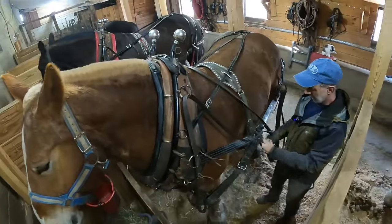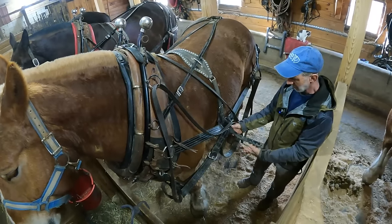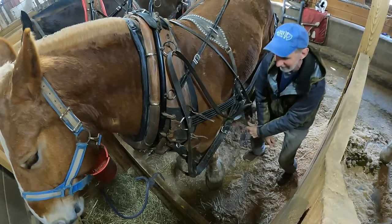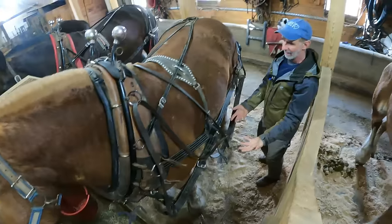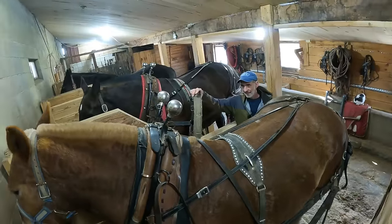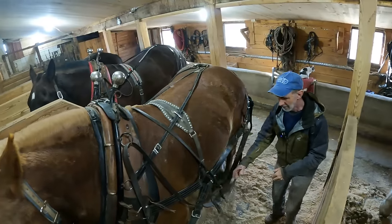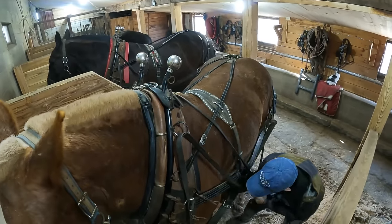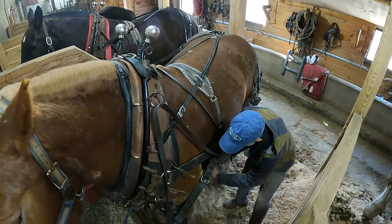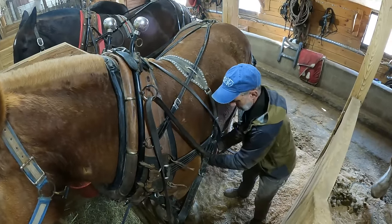Now this belly girth on Bill's harness is a little bit different than the other one. This one has a short strap hanger from the D-ring at all times. I can't grab his belly girth right away — it was hanging on the other stall divider — so I drop it back down and reach down and grab it. This one has a buckle right on the end of the belly girth, and you just slide it in place and latch it.